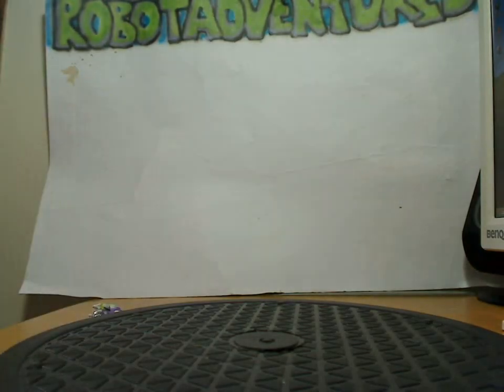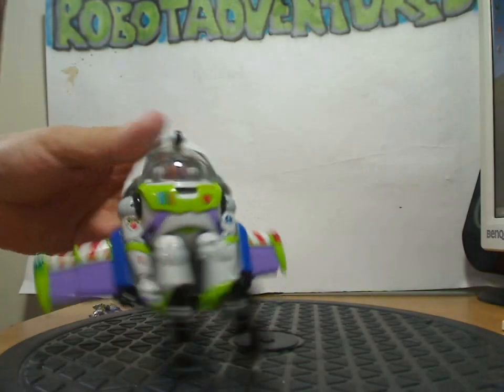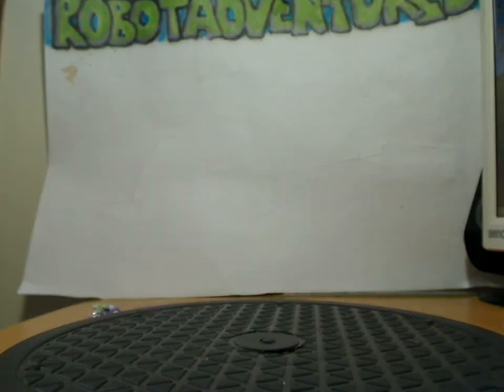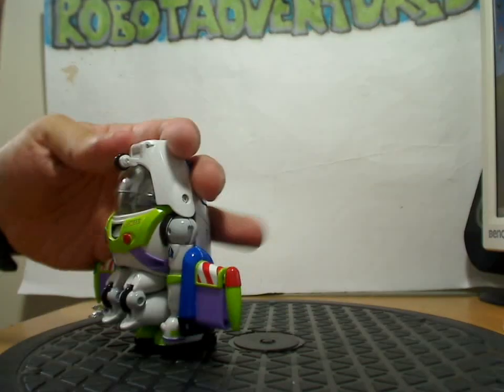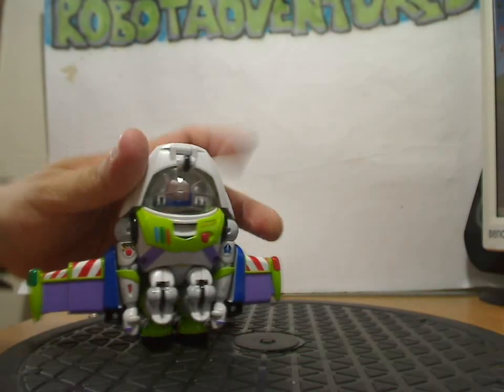The arms fold in — basically he's grabbing his sides. His heels go down and the back end links up to little pegs on the back of the spaceship. He's essentially just squatting really hard with his knees bent out, hunkering down for the transformation.